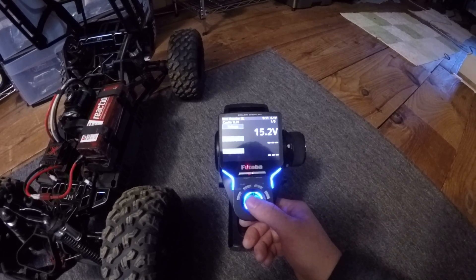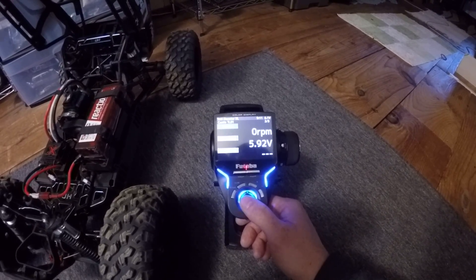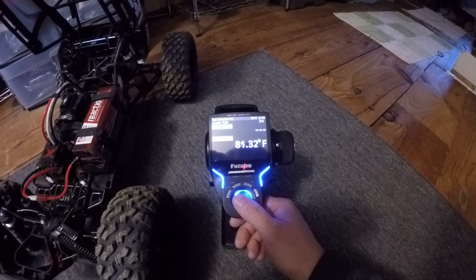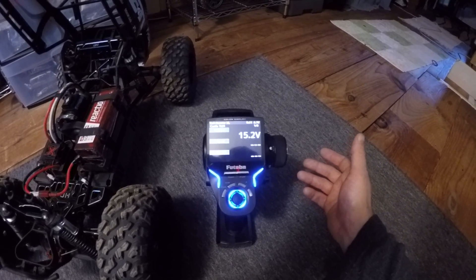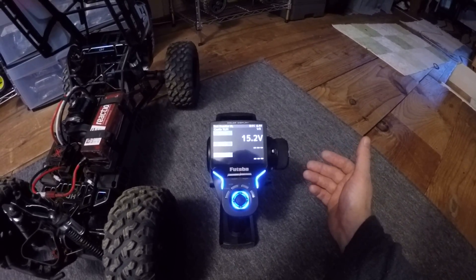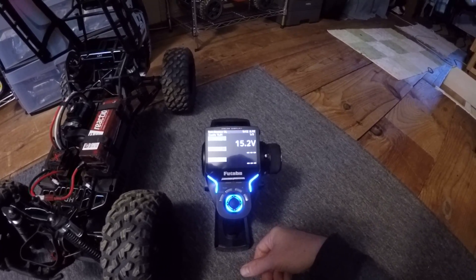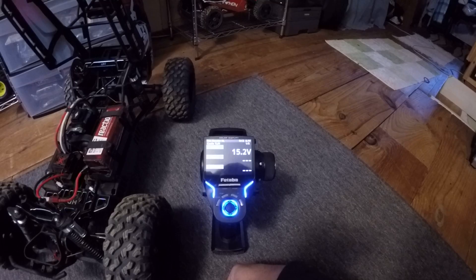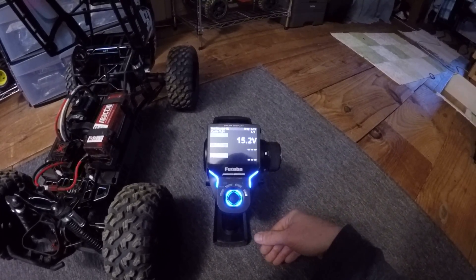The receiver shows receiver voltage, but go to the Castle settings and boom — there you go. You have battery voltage, current, RPM of the motor shaft, BEC voltage, and temperature. These are all just things I put in there randomly. You can select whatever items you want to appear in here through the Castle Link setup of your ESC — you'd have to plug your ESC into your computer and go in there and tell it what you want to see on the screen.